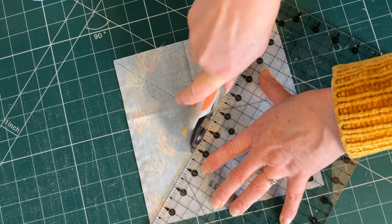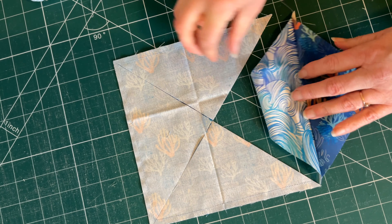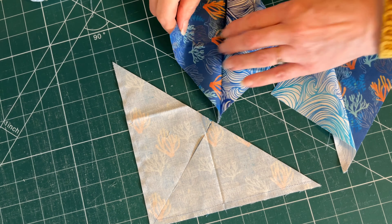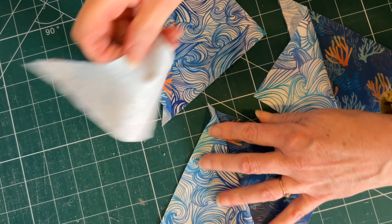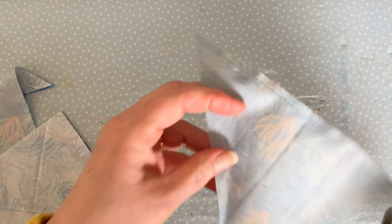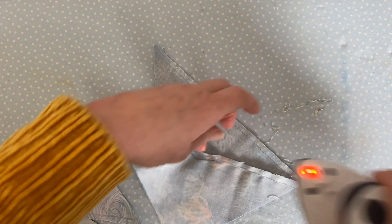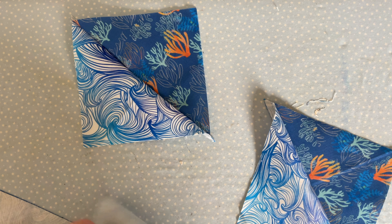Then, leaving your fabric square where it is, turn your ruler to go from opposite corner to corner, again with a nice clean straight cut. You are now left with four pieces. Open them out — you'll have one pattern on one side and the other pattern on the other side. Open out all four pieces.